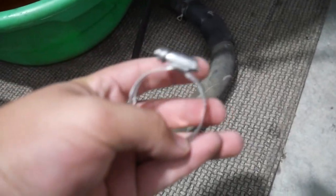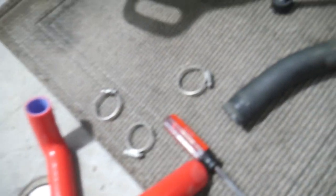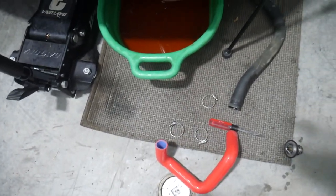Here we are — the new hoses are installed. I've got the old one right here. I know some of you are going to comment: I am no longer using the spring clamps, instead I'm using worm clamps. I know I'm also team spring clamp and I do think spring clamps are better, but I've never had a problem using worm clamps in the past — I've used them on basically every car — so I don't see that they'll necessarily fail me here either.